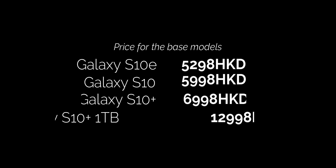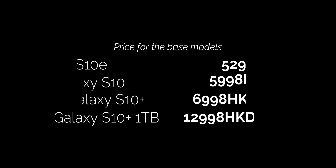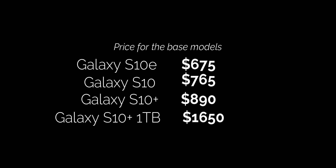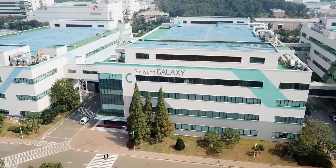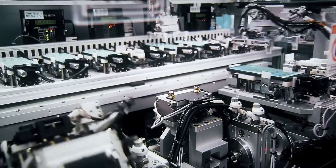The Galaxy S10 prices for Hong Kong have been leaked and they are reasonable to say the least. If you directly convert to US dollars, you get pretty good prices. We need to keep in mind that Hong Kong prices don't include sales tax, but the same goes for the United States as well. This leak gives us hope that they'll price it reasonably in the States — prices are getting ridiculous these days, which makes it a not-so-fun experience, especially if you're paying outright.